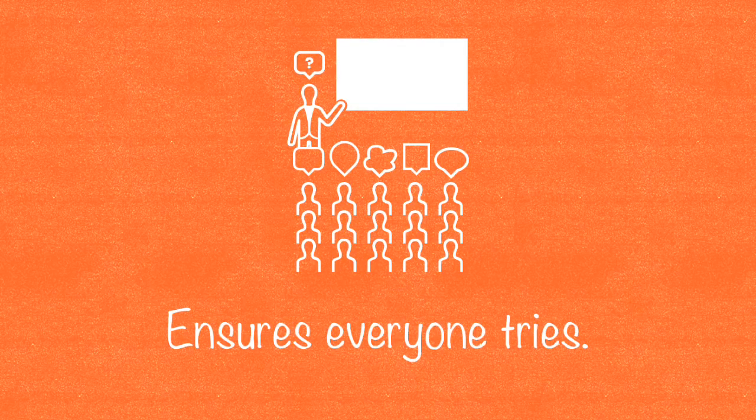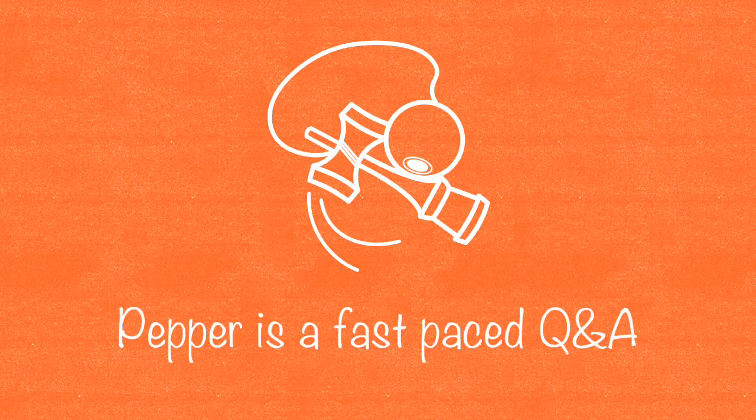Call and response is a technique in which the teacher asks a question and the whole class calls out the response in unison. Pepper is a fast-paced question and answer between the teacher and all of the students in a class. It doesn't propose to teach new skills — it's a reinforcement of learned skills.